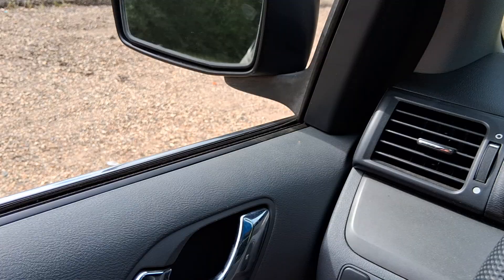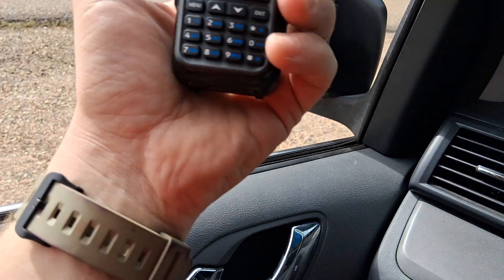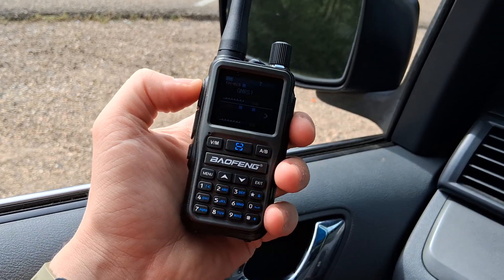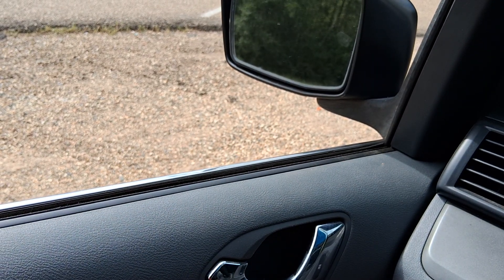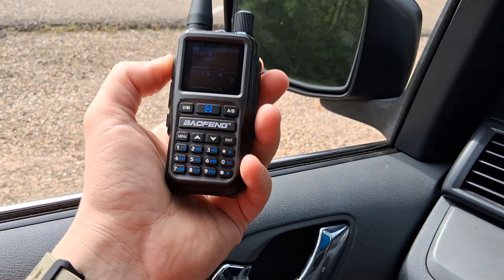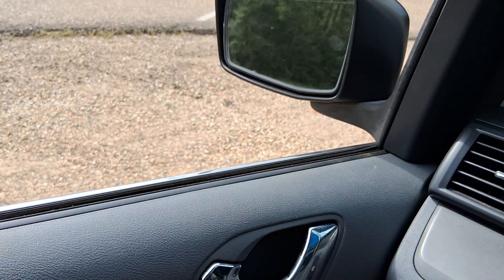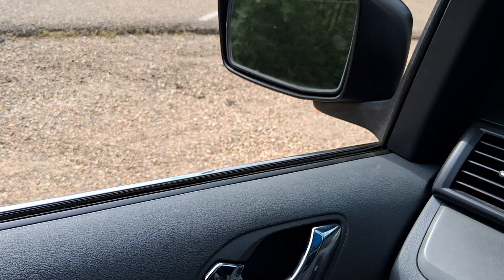Hey Denton, how do I sound? This is the UV5R Mini with the stock antenna. Denton responded: aside from being a little slow to key, you sound really good. Okay, hold on just a second — I'm going to swap out the antennas and you can give me another report when I radio back.